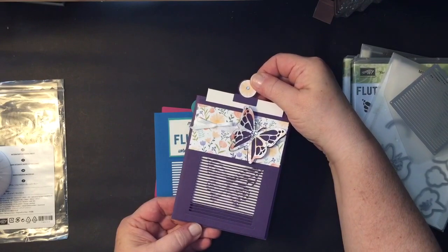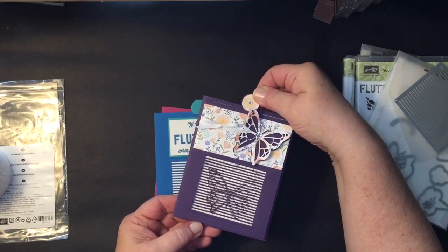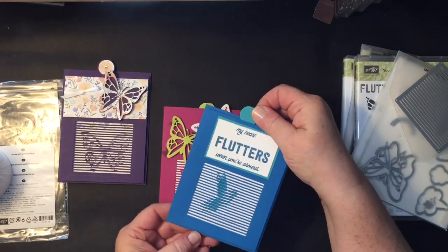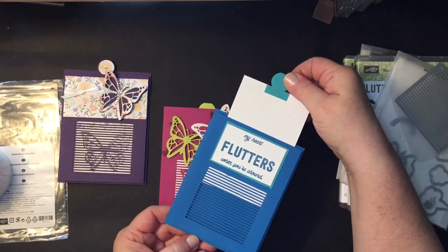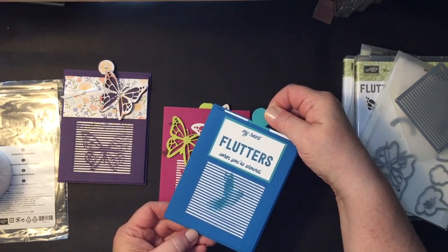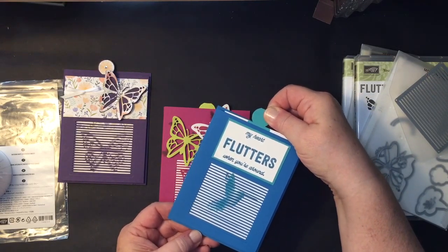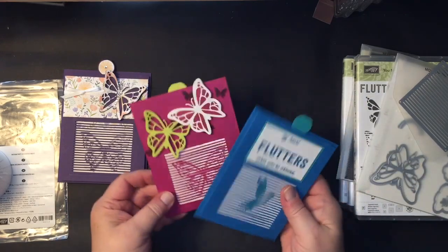I'll try to do it slow so you can see the movement of the butterfly. This is part of a bundle by Stampin' Up! And here is the hummingbird — he just looks like he is in flight, right off the page. And back down again. You can kind of go side to side too and see him move.